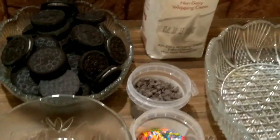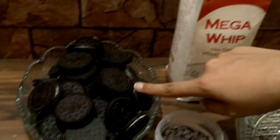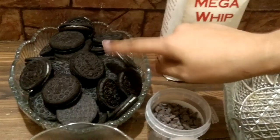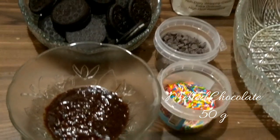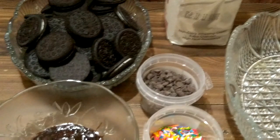Oreo dessert is a very simple recipe. We have baked cream, baked Oreo biscuits, and we will grind the biscuits. We need liquid chocolate, some sprinkles for decoration, and chocolate chips.